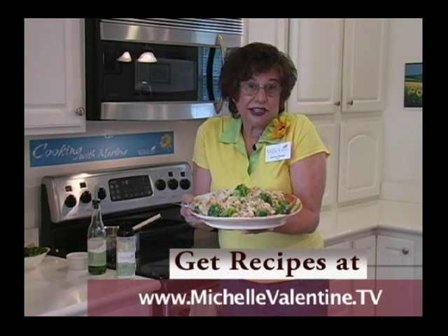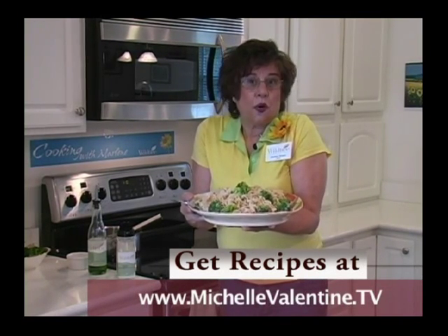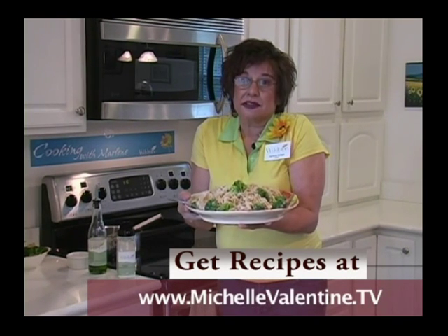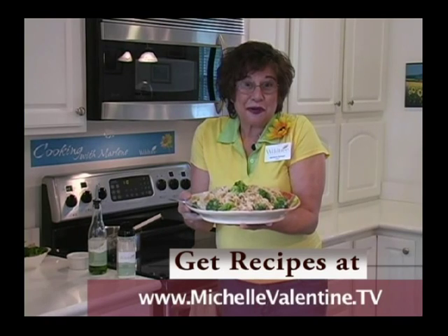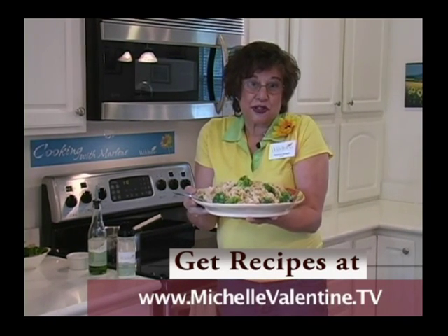Now if you don't want it vegetarian, sauté some shrimp and add it, or maybe some chicken. The recipe is on cookingwithmarlene.com, so just go there and you can see all the substitutions you can use.